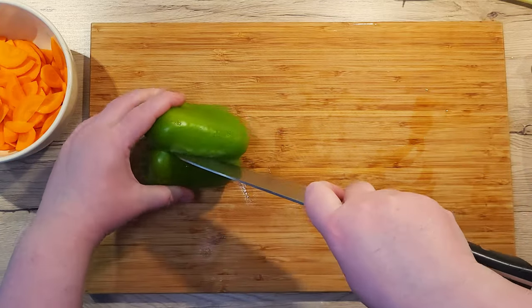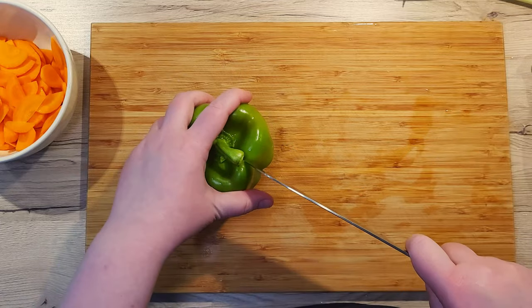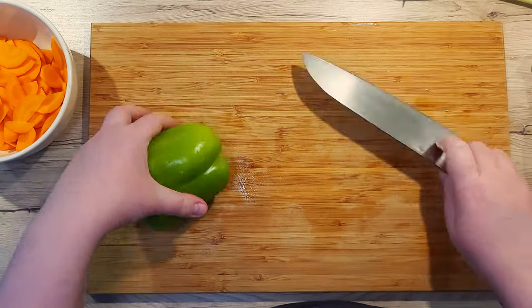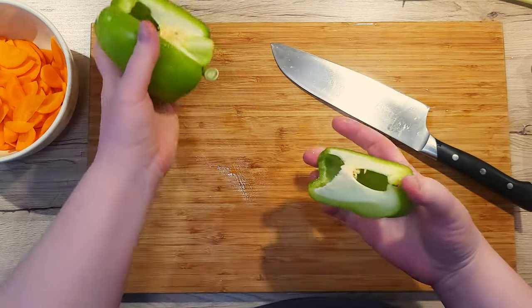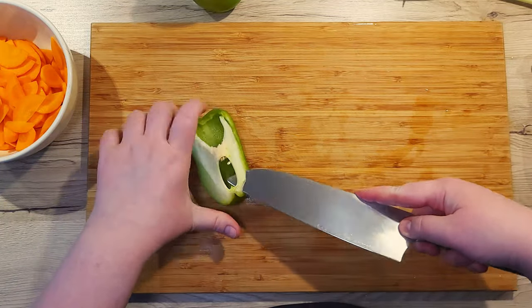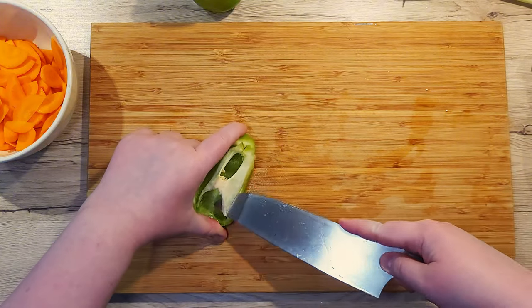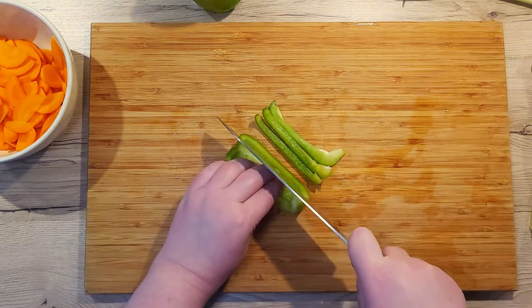Next, we'll need a bell pepper. You can choose whichever you prefer — I'll be using the green one. We don't need much of it, so slice only a quarter segment out. Peel it away and carefully with your knife, remove the white stringy bits and seeds. Now slice it into strips.